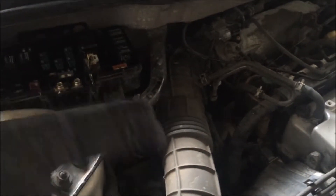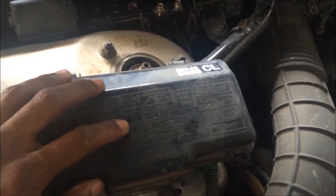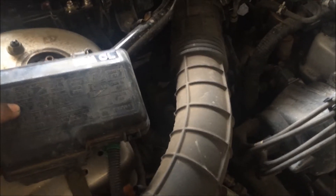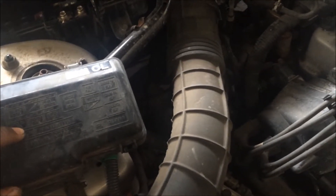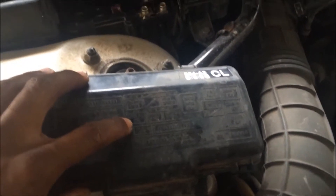Starting out here, the fuse I wanted to pull first was the backup and accessory fuse. The backup part means the computer gets 12 volts with the key off to keep memory alive — it also keeps the radio and dashboard clock alive. The accessory portion covers the radio and dashboard-mounted items like cigarette lighters. I'm going to pull that 40-amp fuse.